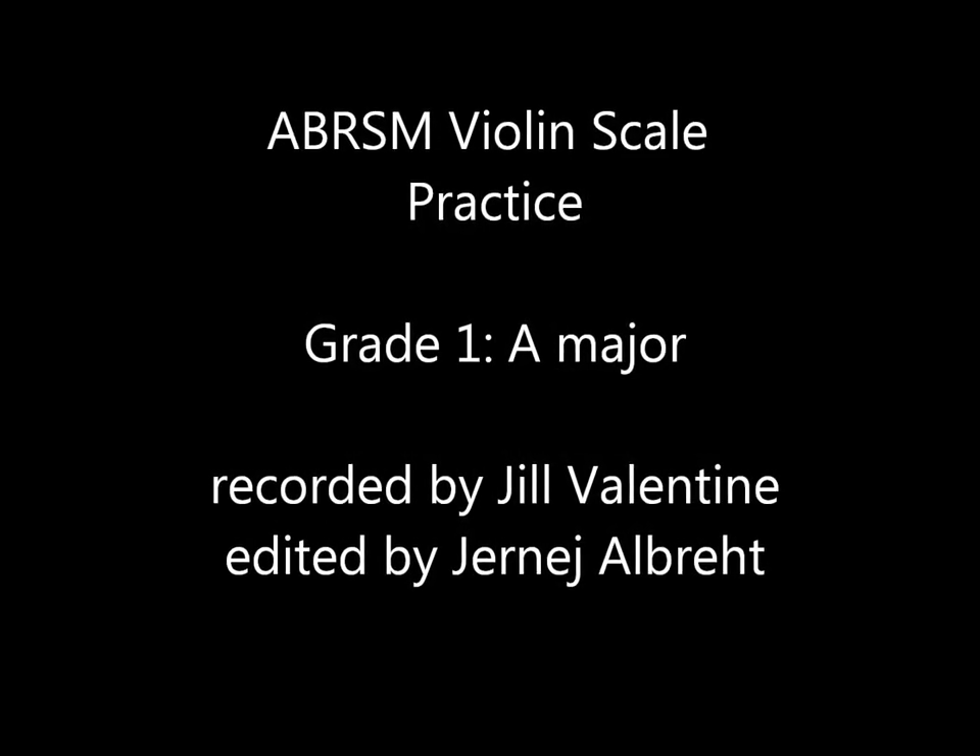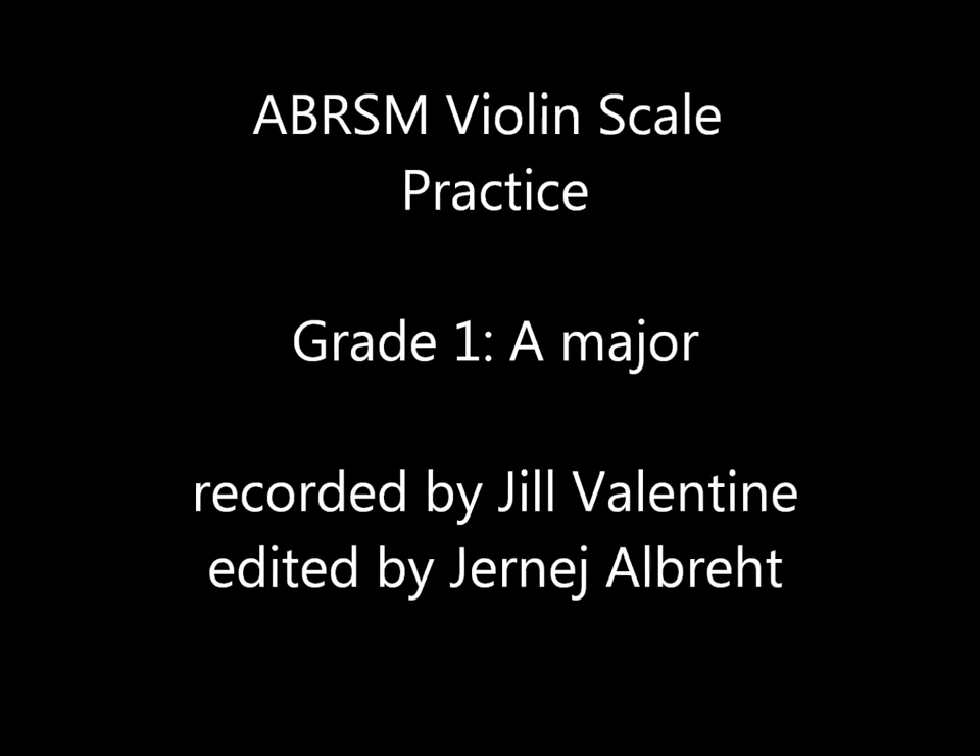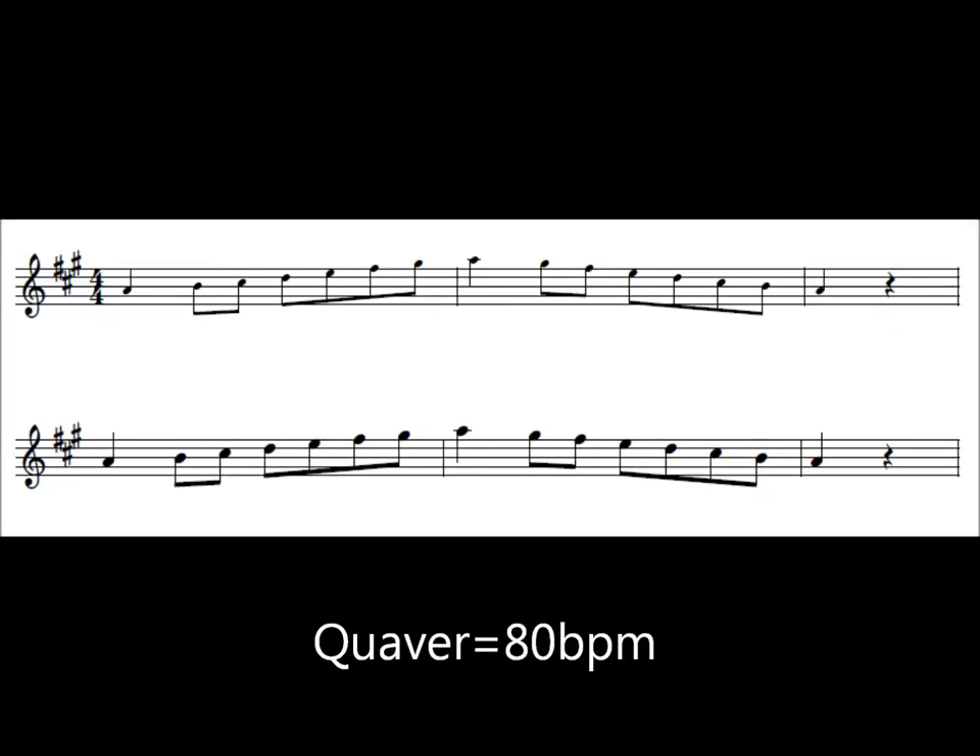Violin, one octave, A major. Quaver at 80 beats per minute. First separate, then slurred, then arpeggio. Long tonic. Listen and repeat.